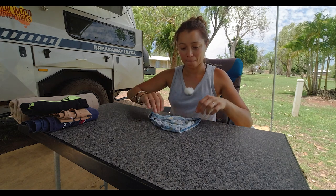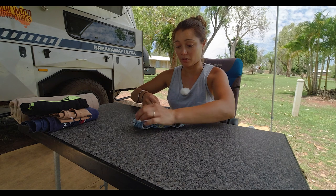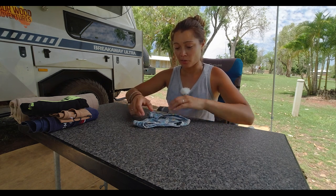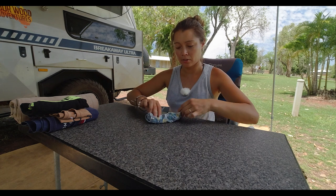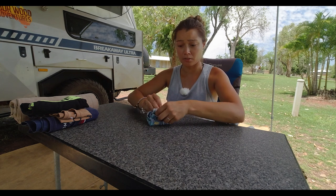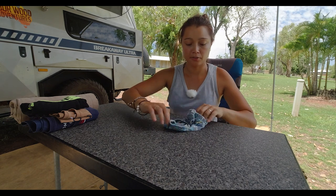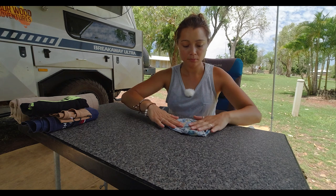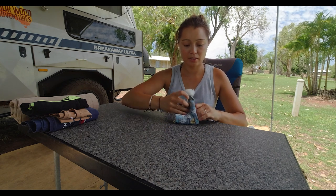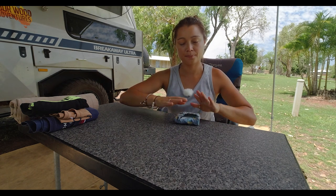I actually learnt this in the most expensive laundry that we went to in Europe when we were backpacking around the world. It was 36 euros for one lot of laundry, and that was in Mykonos. I did it really slowly for you: side, side, bottom up, and tuck it into there. Done.